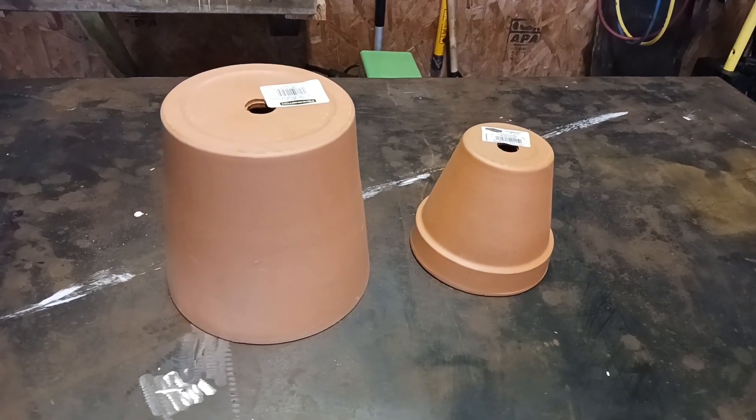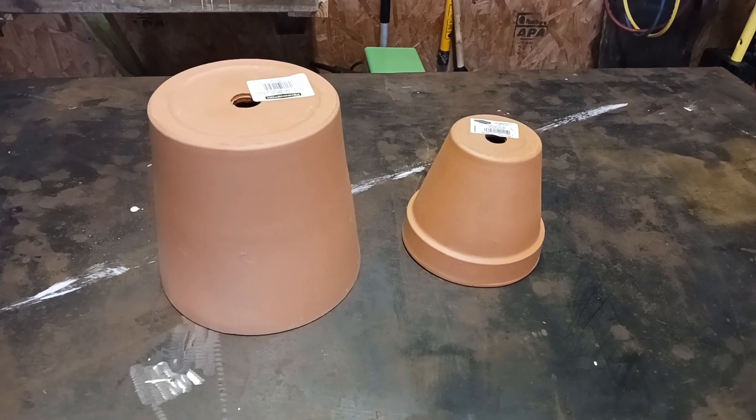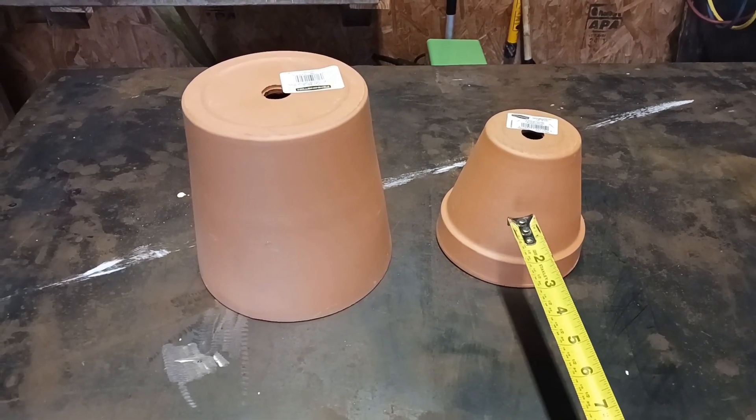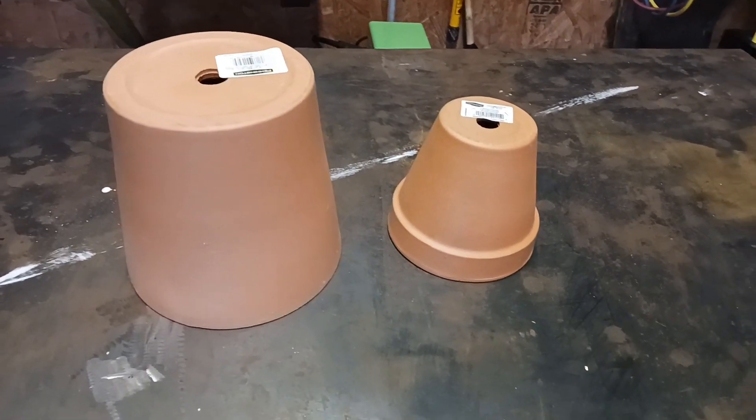If you just want to heat up a little small room, these do work — they do take quite some time. Basically you just put some candles up underneath this small one here and then put this one on top, and I'll show you how to do it throughout the video.